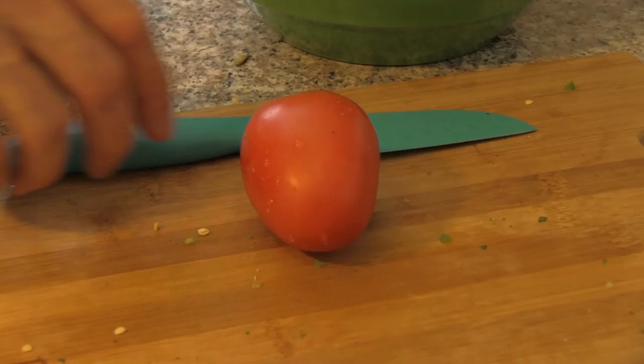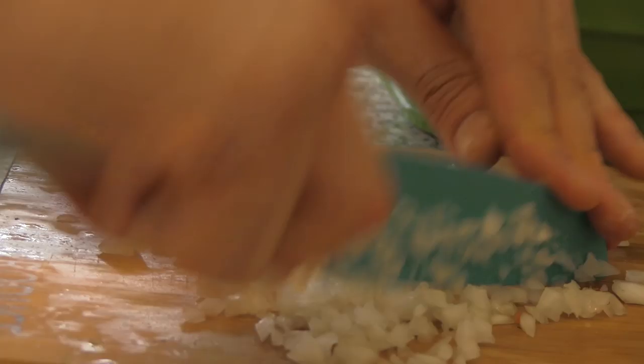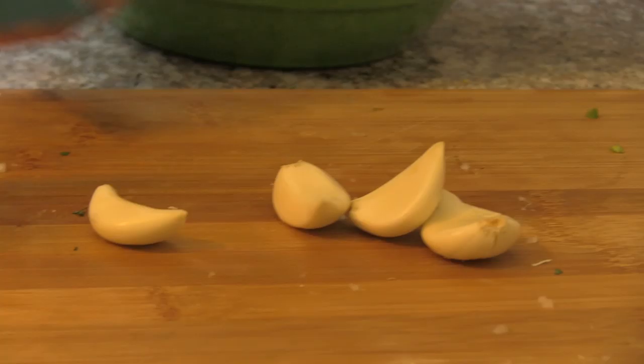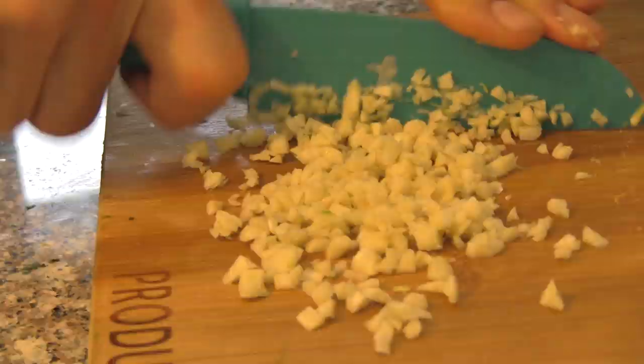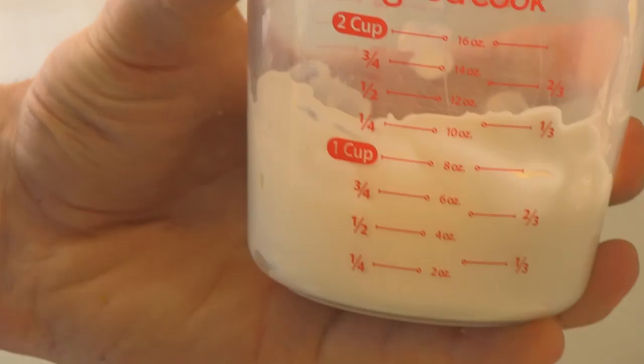Take one medium tomato and dice it up as well. Then go ahead and take a quarter of one large white onion and dice that up too. We took four garlic cloves and minced those up. You can also use a little bit less if you don't like it too garlicky.